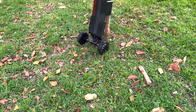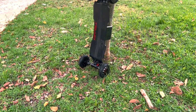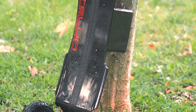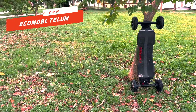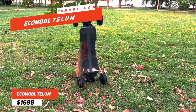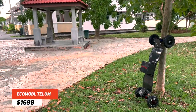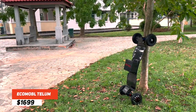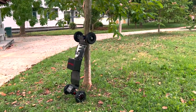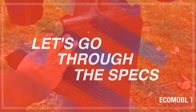Now Ecomobile, a brand known for specializing in making affordable all-terrain electric skateboards, just made their very own mountain board. This is the Ecomobile Tellem, a $1,699 electric mountain board. And yes, $1,699 is considered affordable for an electric mountain board with this build and specs. Let's run through them real quick.